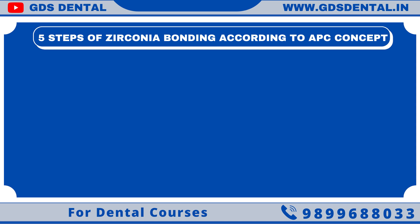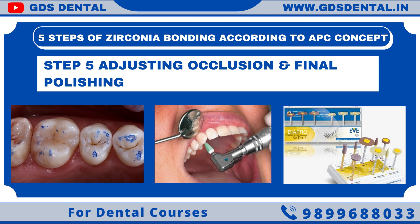Now we are ready for the last step. Step 5: Adjusting occlusion and final polishing. After final occlusion adjustment, zirconia should be polished, as zirconia will not smooth out over time during mastication. Researchers have also found there is more wear of natural teeth if zirconia is left rough, due to its hardness. For this I use Diapol for my final polishing.